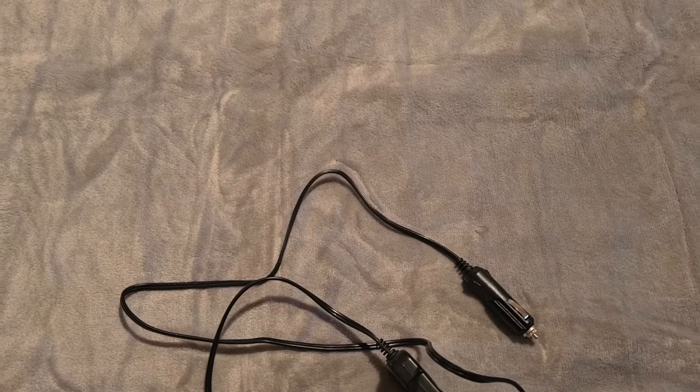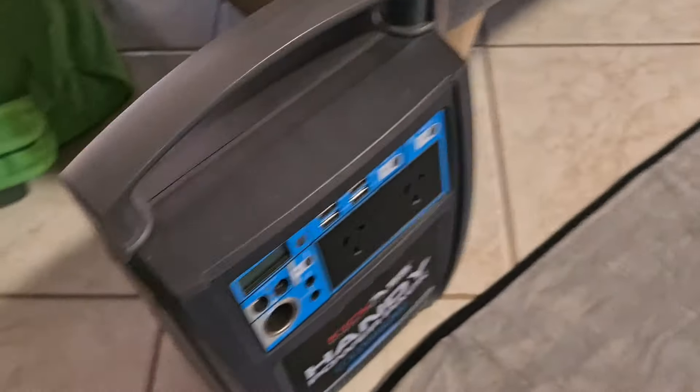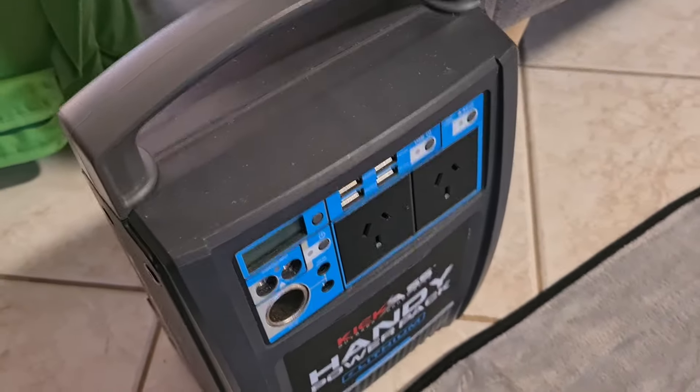It doesn't use a lot of power. On high it uses about three and a half amps, and on low it's just over one amp, so it doesn't use much power. We'll use it on our Kikars handy pack that we have.